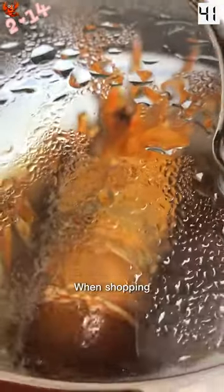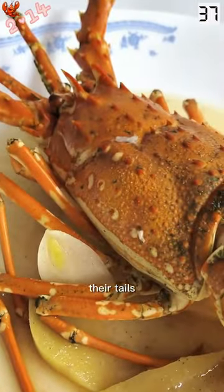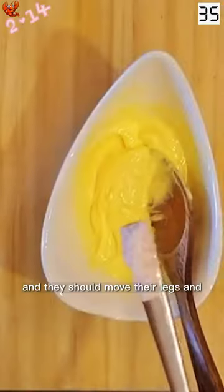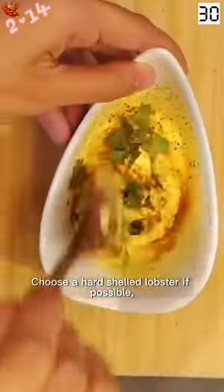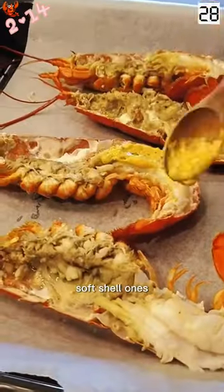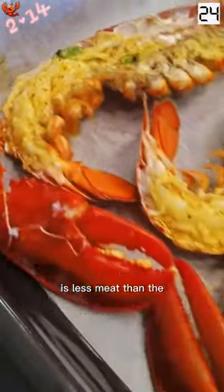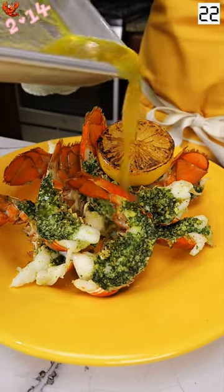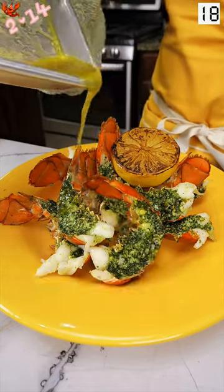When shopping, choose lobsters that are lively and active. Their tails will curl when lifted and they should move their legs and claws vigorously. Choose a hard-shelled lobster if possible — soft shell ones, cut between July to September, have less meat than the hard shell lobsters.